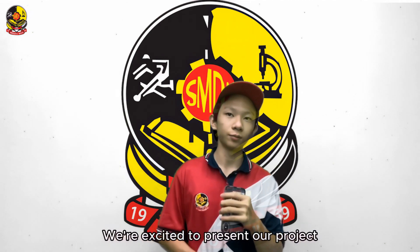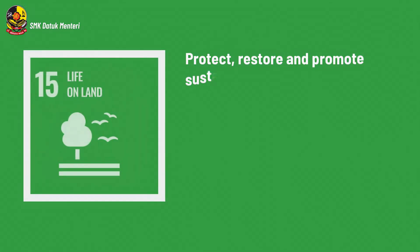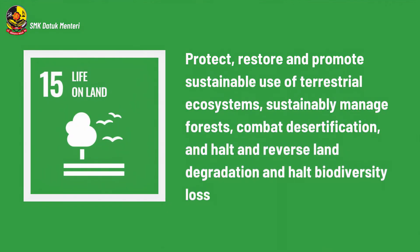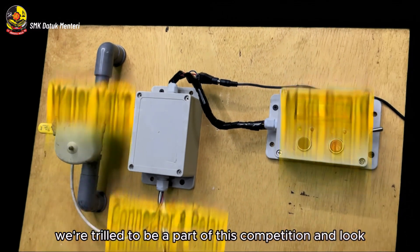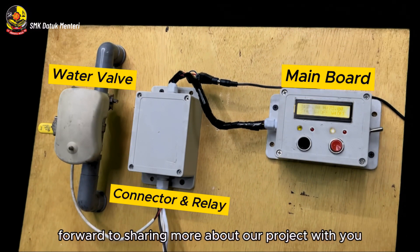We are excited to present our project, the Automatic Plant Irrigation System, which aligns with SDG 15 Life on Land. This goal aims to protect, restore, and promote sustainable use of terrestrial ecosystems, sustainably managed forests, combat land degradation, and help halt biodiversity loss. We are thrilled to be part of this competition and look forward to sharing more about our project with you.